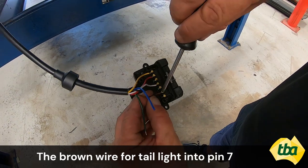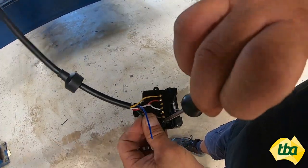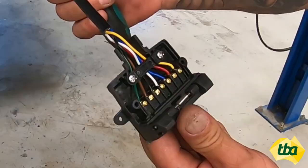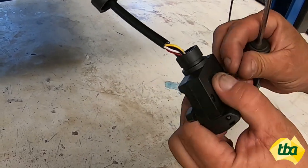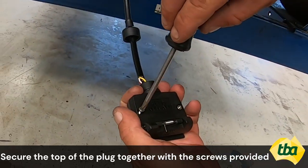The brown wire for tail light goes into pin 7, the green wire for right indicator into pin 4. Now we have stripped the blue wire for electric brakes — put that into pin 5.